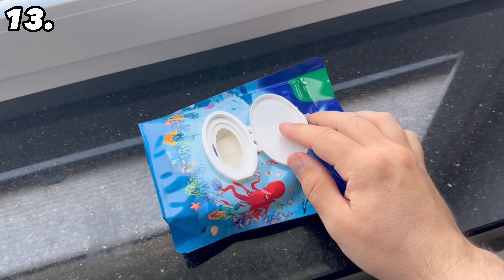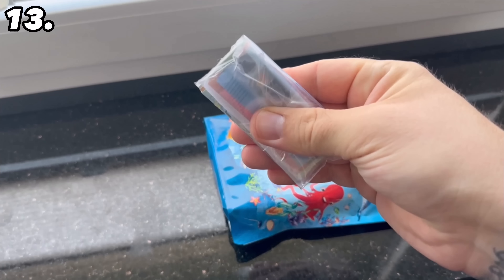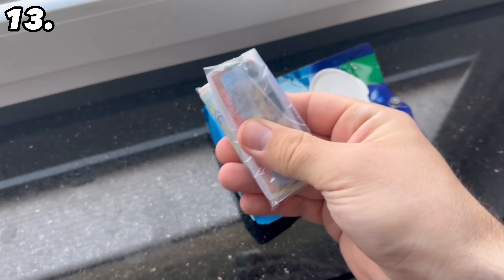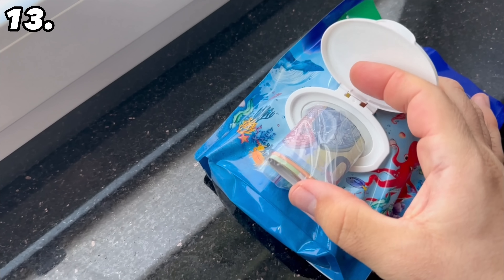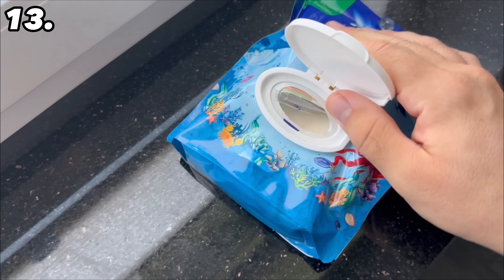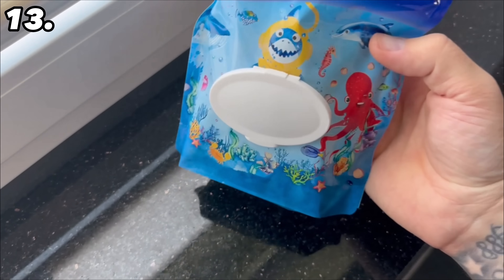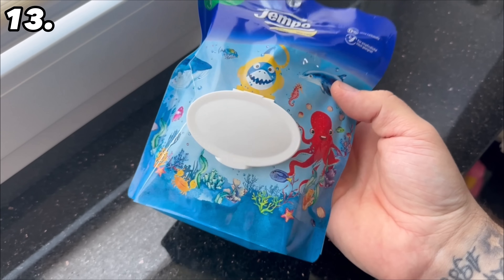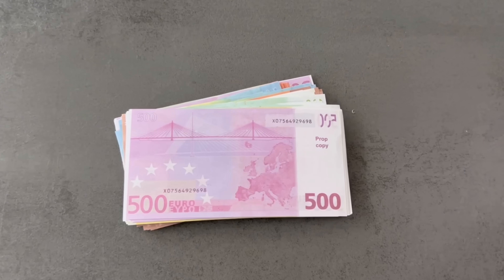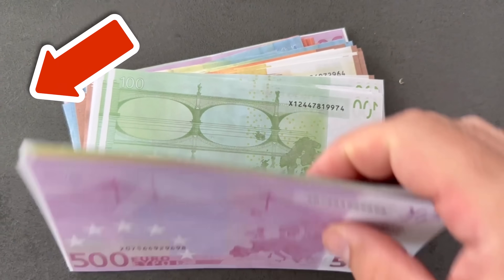This also works with moist toilet paper — for this you should seal your money in a zip bag. Press the bag into the packaging and then close the lid again. You can put it in your pantry with the other toilet paper or near your toilet. These are all places where burglars don't look directly, so your money will be safe. By the way, the money used in this video was play money, so no real money was destroyed.